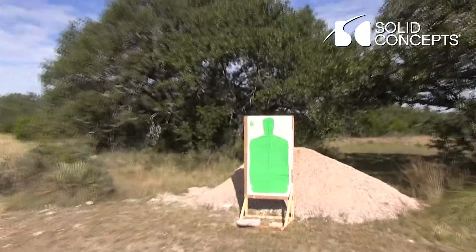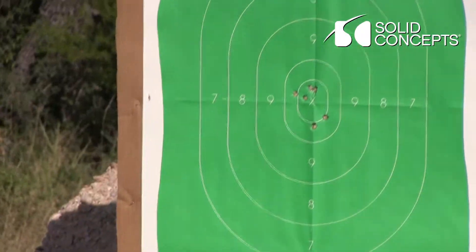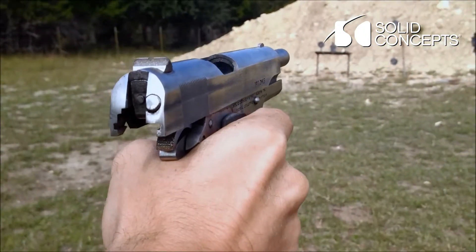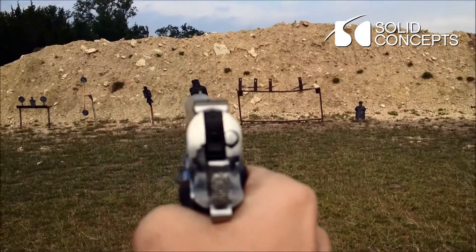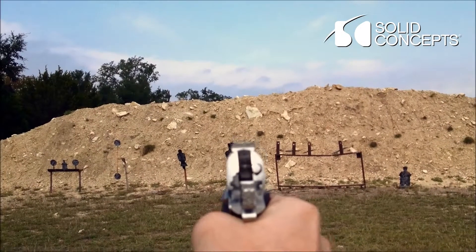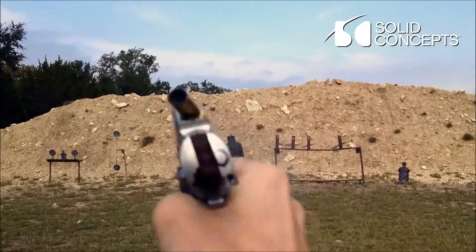See that one landed on my shoulder and stayed there until my third shot? It was fun, man. Thank you.